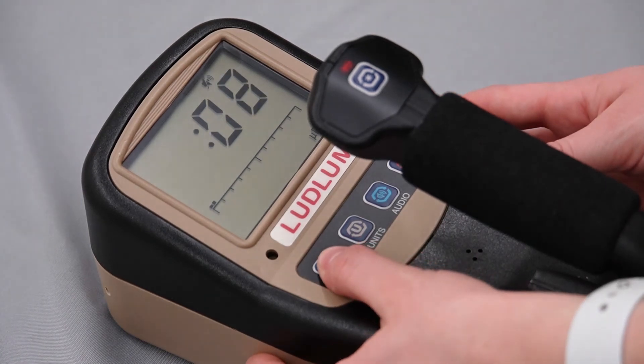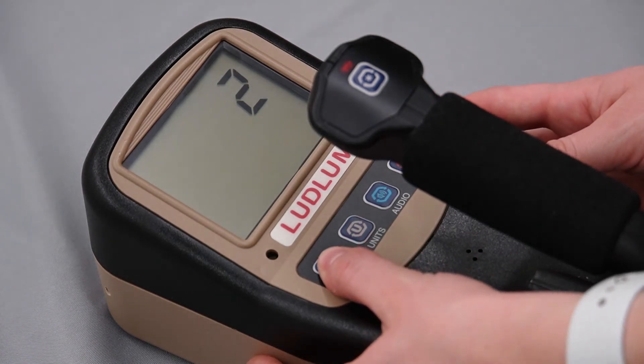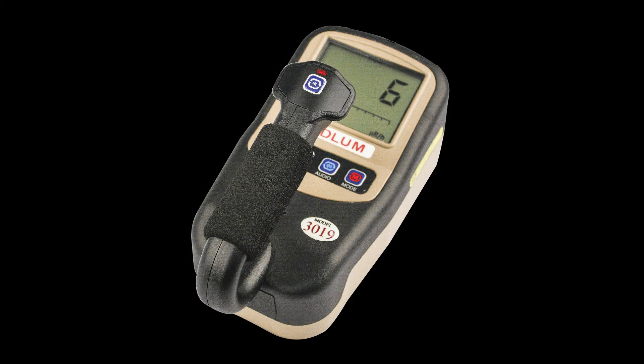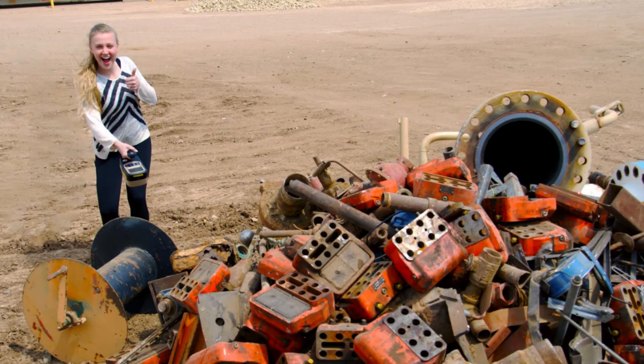A long press will commence the power down function of the meter. Here is a brief demonstration of the Model 3019 being used in a typical survey. This is only for demonstration purposes and is not meant to replace your local procedures.